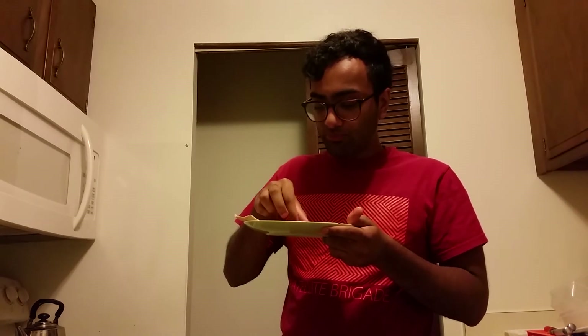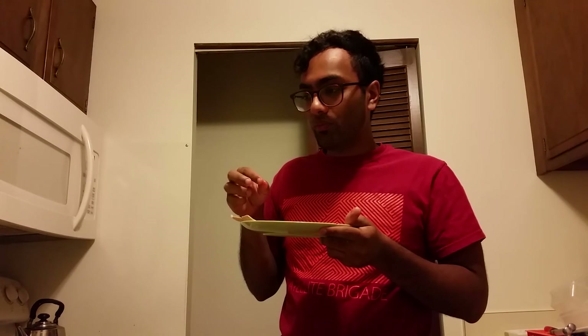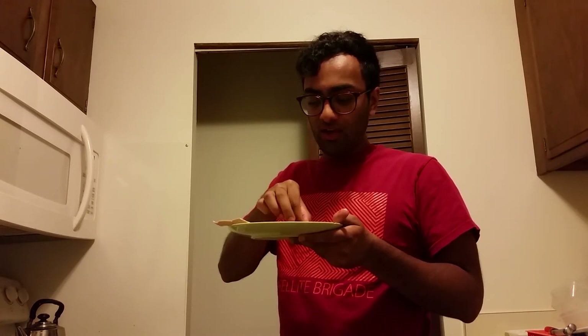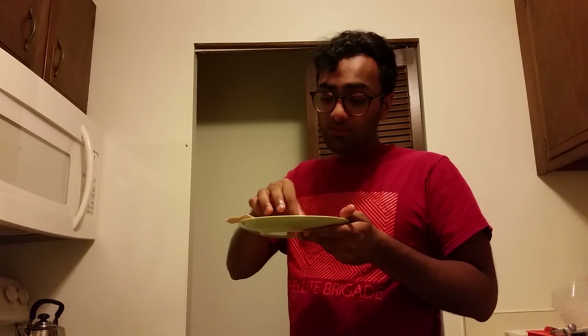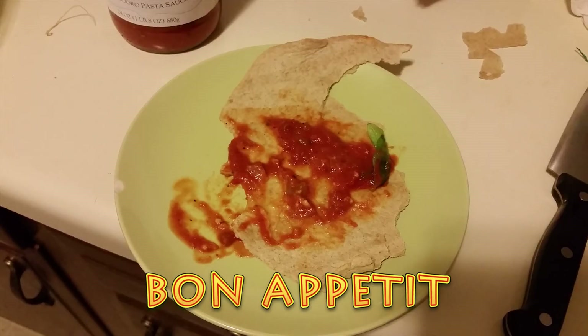Well, the cheese is pretty good. Kind of tastes more like Italian cashew butter right now. I don't know if I cooked it wrong maybe, but hey, it's not bad. It doesn't really taste like mozzarella, but it tastes pretty good on pizza. I give it an 8 out of 10.